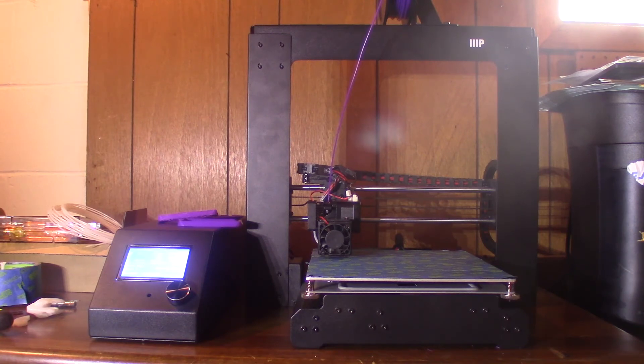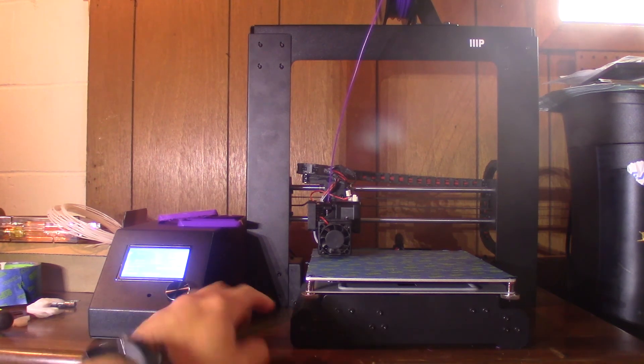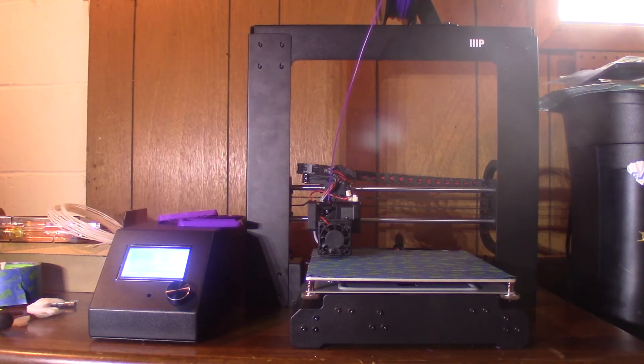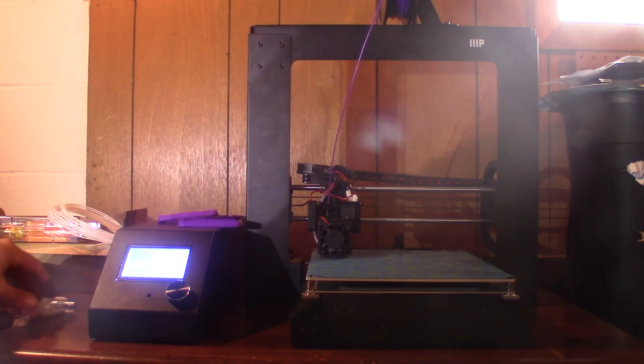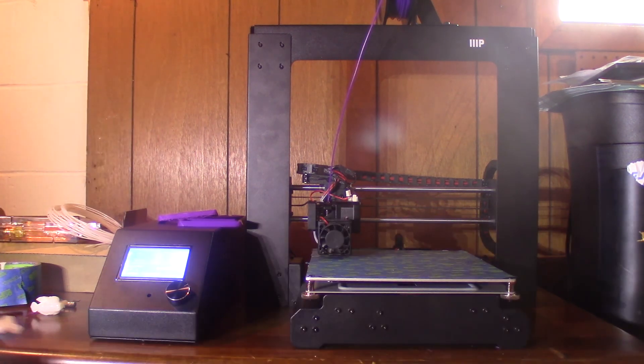So this is the printer itself. If you look at any YouTube video out there, you'll see that it comes mostly assembled. You have basically four bolts that you have to connect in the back when you slide the bed through the gantry assembly. The power supply is over here on the side. It comes with a standard 3D print attached to it already that shows what has been printed on your printer before you get it. After you get everything assembled and start messing around with the bed leveling, you can take the SD card that's inside, pop it in, and print off one of the sample prints that are included.